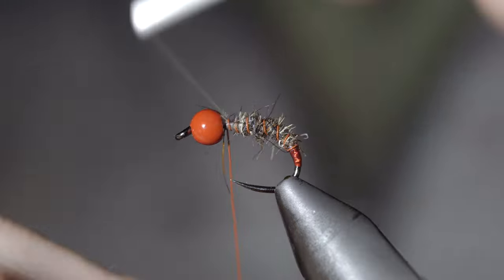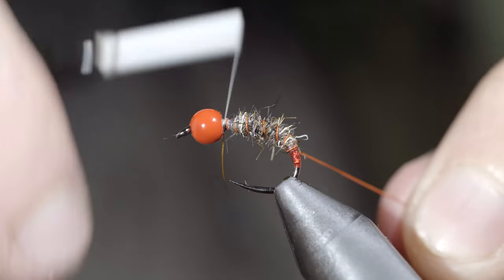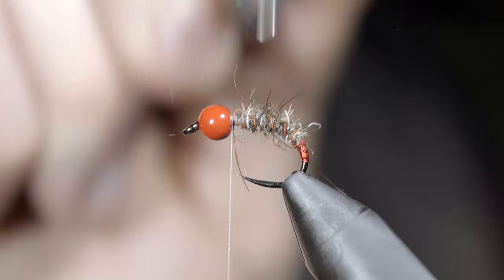Once you reach your thread, secure the wire in place, taking thread wraps both in front as well as behind, before helicoptering the excess free. At which point we'll brush it out to give it that nice buggy look.